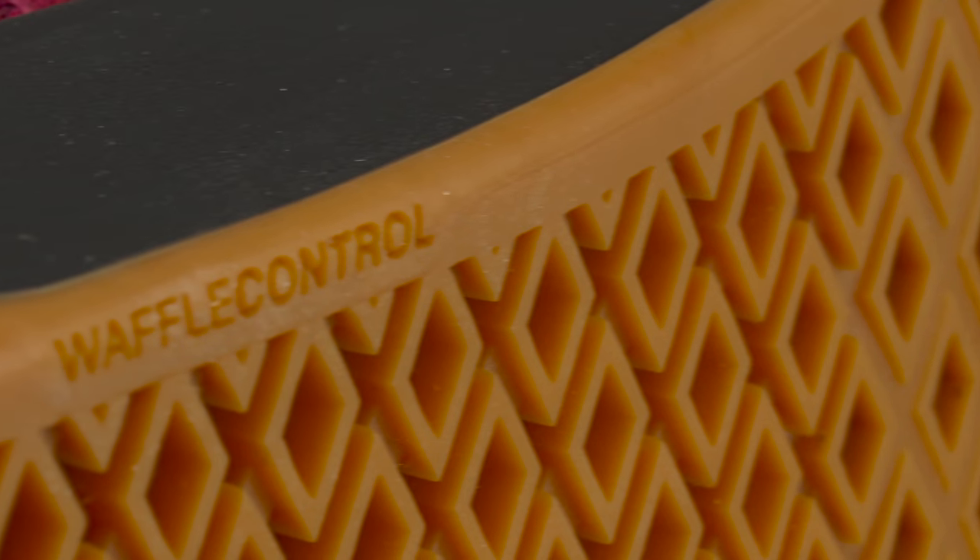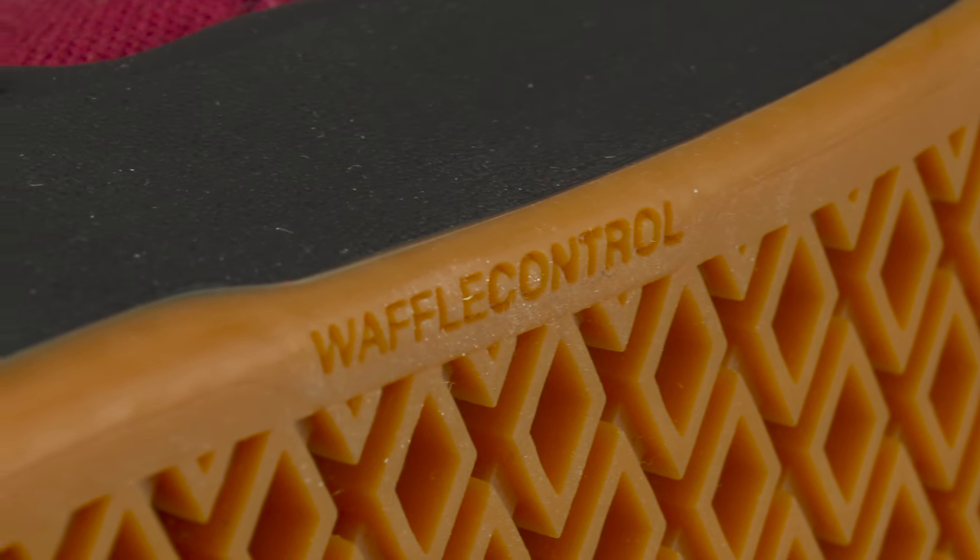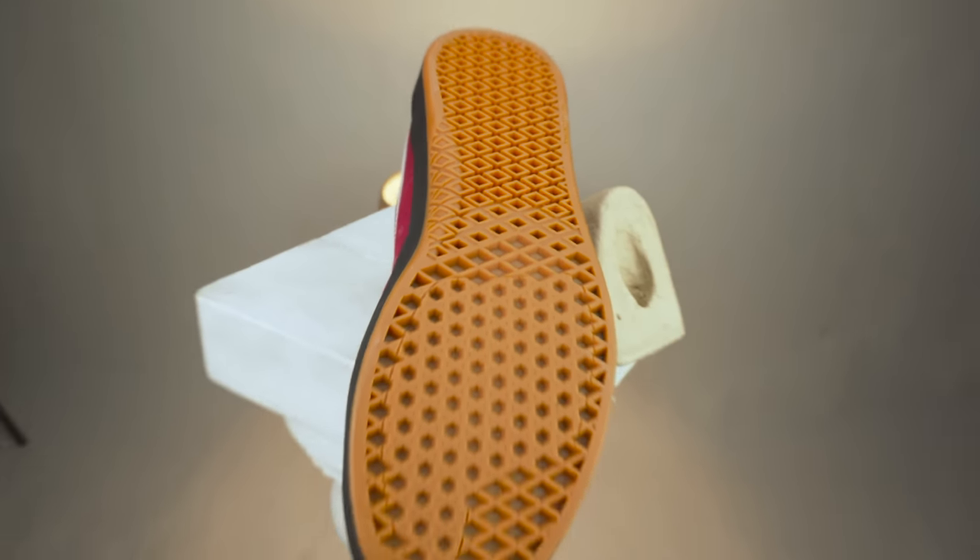Some product details about the Burls: it features Vans waffle control construction, Vans original waffle compound, a Dura Cap upper reinforcement which usually helps out a lot, and a comfort enchanted liner. I'm not sure what enchanted means — apparently these shoes are really charming.